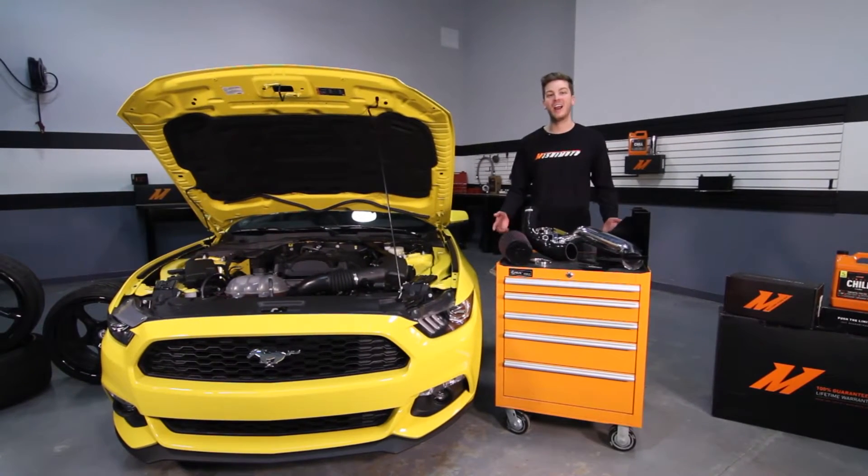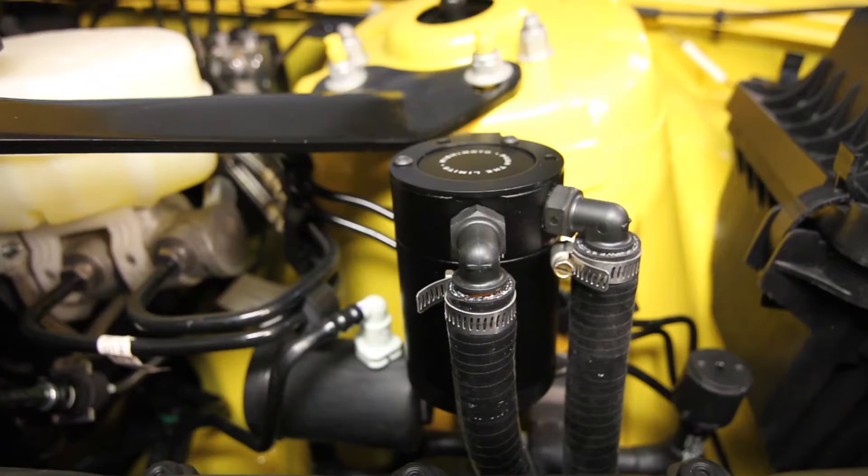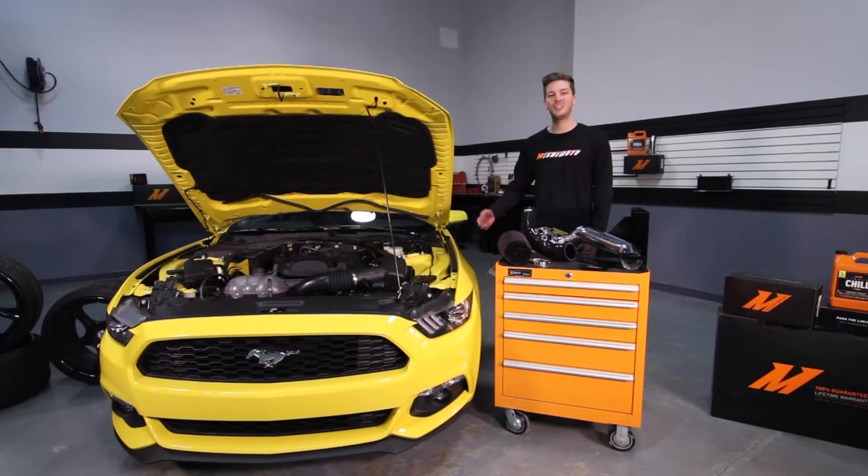While you have the stock airbox off, it's a great idea to install the Mishimoto Baffled Oil Catch Can. Let's get started on the install.